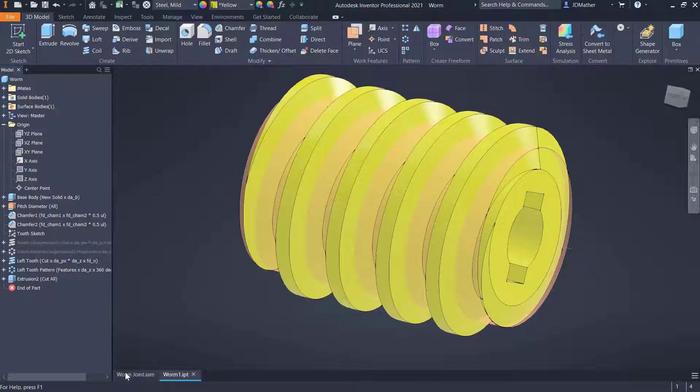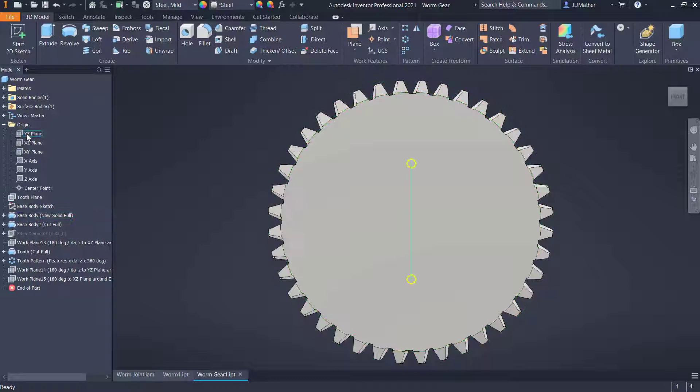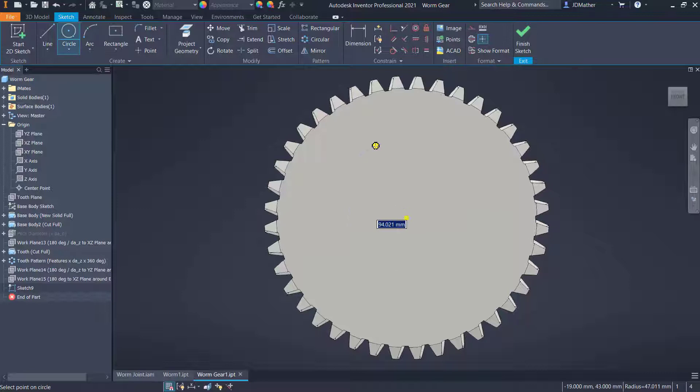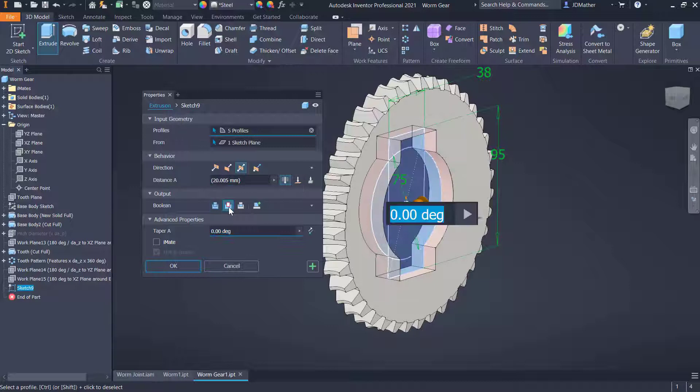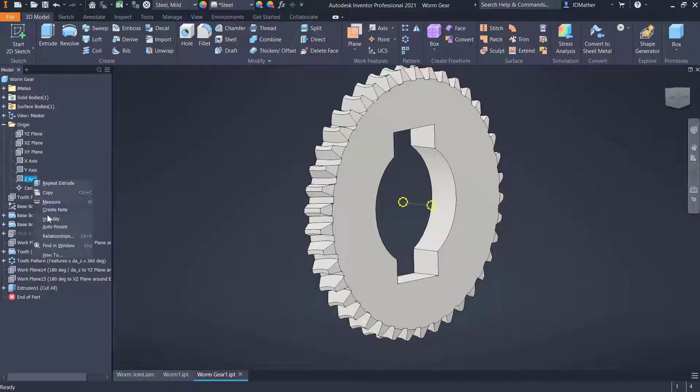I'll save this and then go back to the assembly and open up the worm gear. I'll start a new sketch on the XY plane and draw a circle — this is just for cosmetic purposes. I'll dimension that at 75, do a center point rectangle with height 95 and width 38. Then I'll do an extrude cut through all in both directions symmetrically. I'll turn on the visibility of the axis going through the center of this part, turn on the pitch diameter, and make this part a different color.